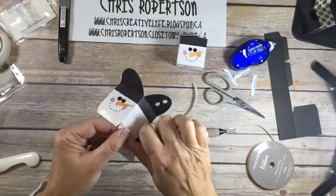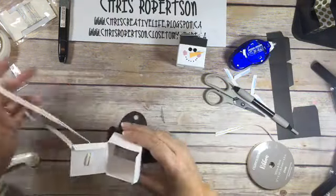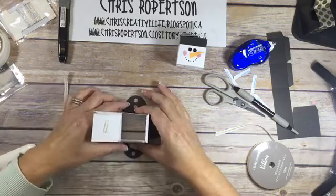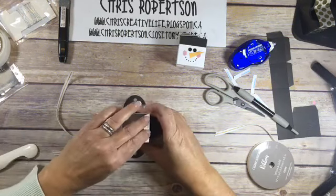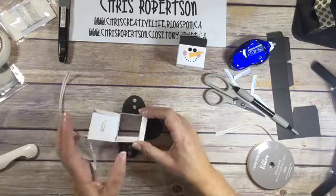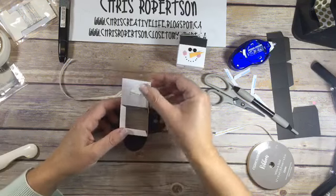These would make great little treats for classrooms at Christmas, or teacher's gifts, or on a buffet table at an event, or like a potluck.